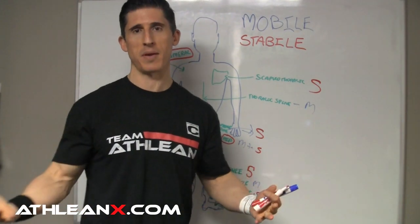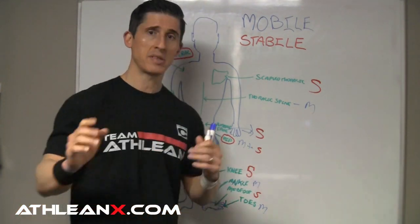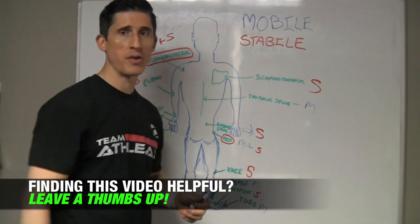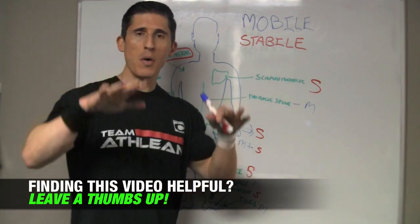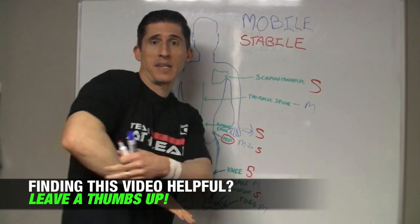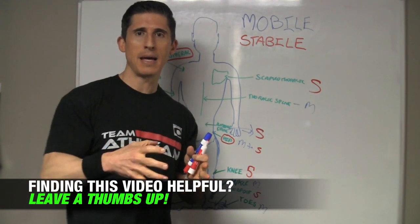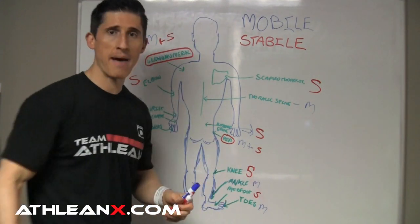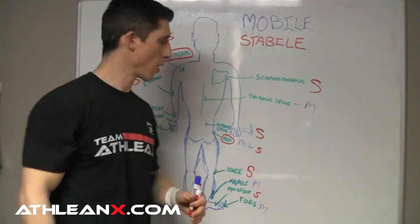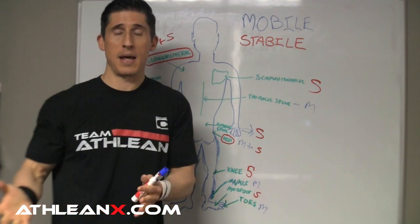How many of you watching have had a knee injury? That's supposed to be a stable joint, but it can be influenced by those mobile joints above and below it. What if you don't have mobility in your hip? What if you don't have mobility in your ankle? When you're going down to a squat and you can't get down because you have no mobility in your ankle, the knee says, 'I'll try to give it to you.' You put all that pressure on the front of your kneecap and the patellar tendon and you get a lot of problems. But it's not the knee's fault — it's the fact that your ankle didn't have mobility in dorsiflexion to allow you to go down and allow that knee to stay where it's supposed to be.